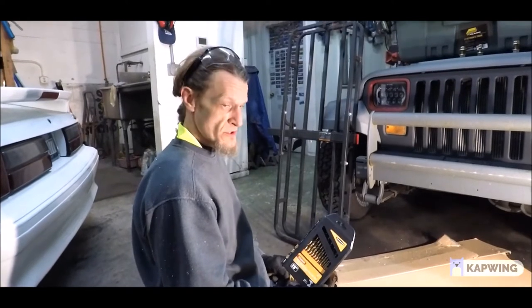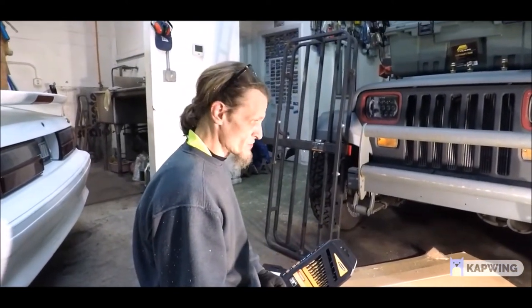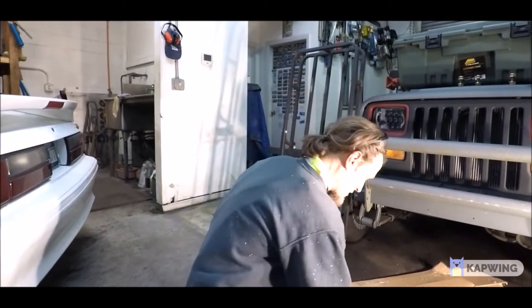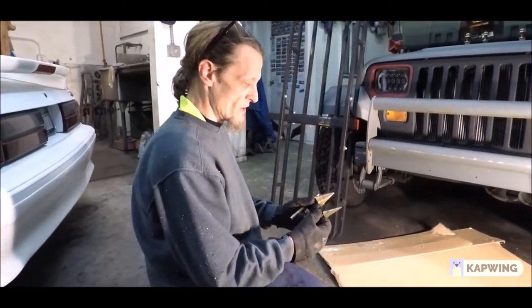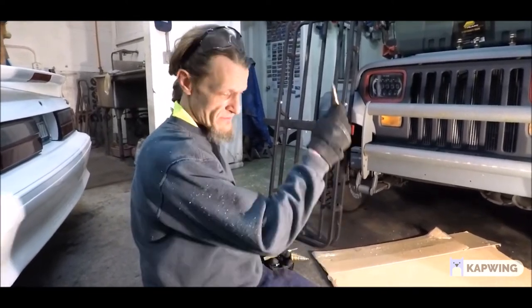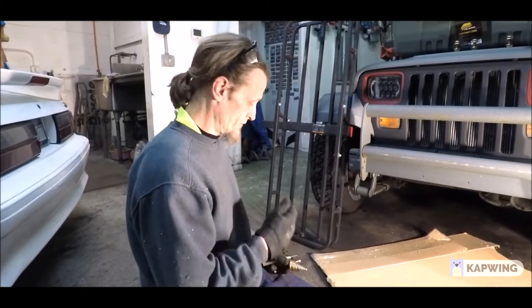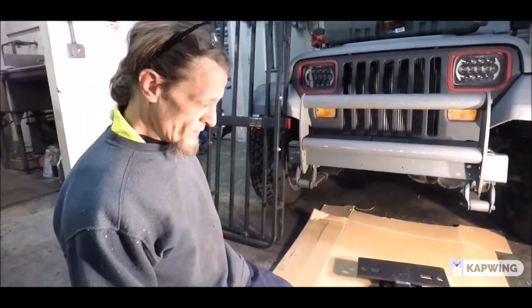You can buy unibit sets at Harbor Freight — I believe this whole set came from Harbor Freight. You can also go to Home Depot, Lowe's, True Value, a regular hardware store, or order online from Amazon. They're not terribly expensive. You may ruin the bit, but if you've spent five or six bucks on it, that's just the cost of doing business.